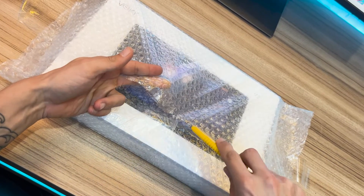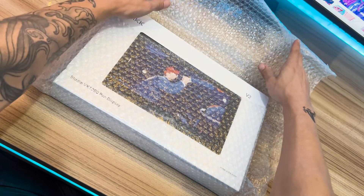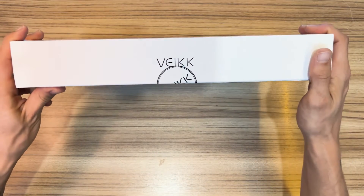Graphic tablets with displays are excellent for artists seeking precision and efficiency while working. However, we often encounter prohibitive prices that hinder access to these devices. It is in this scenario that Veek emerges as a revolutionary alternative.